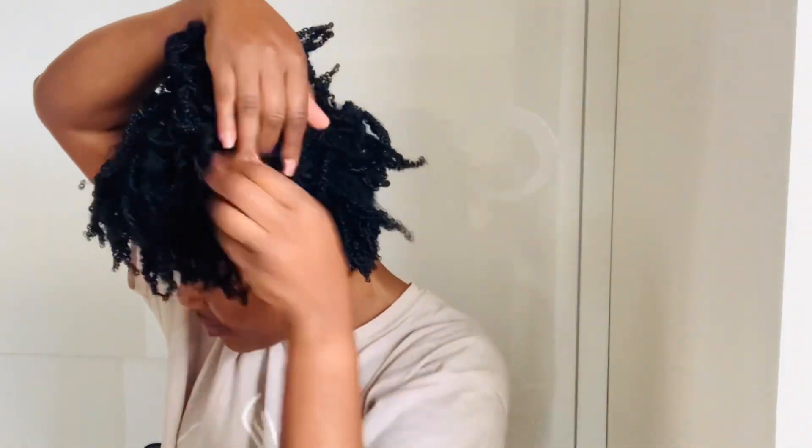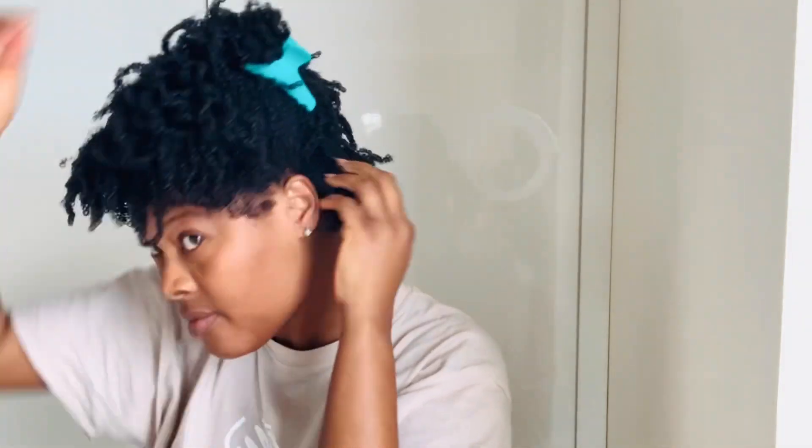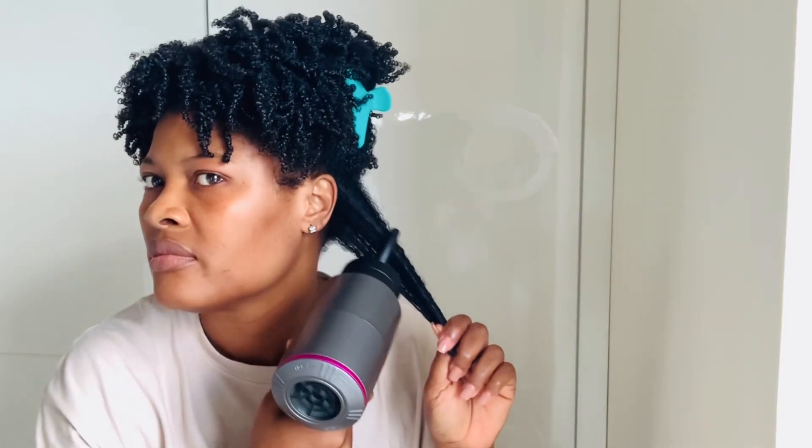I prefer working with smaller sections — you can work with larger sections, but smaller ones give me the stretch I want. An important fact about stretching my natural hair: I don't touch my ends, because I need the coils at the ends to hold my hair tight.